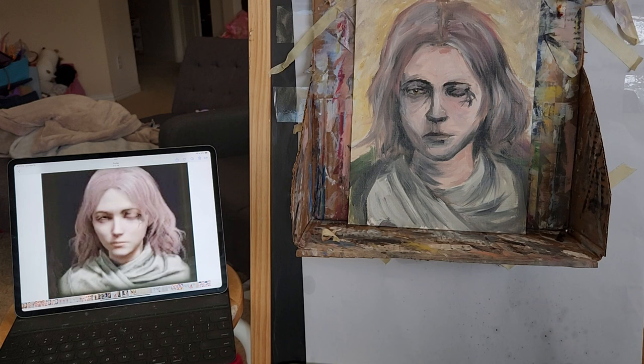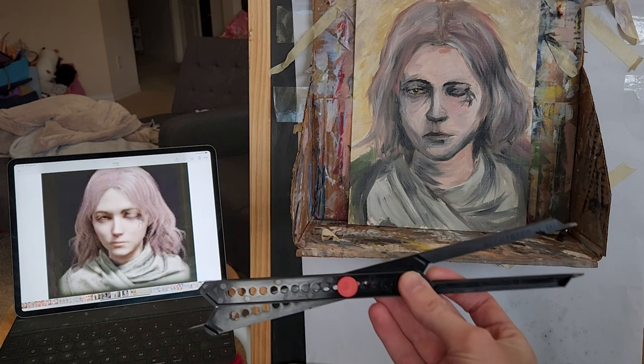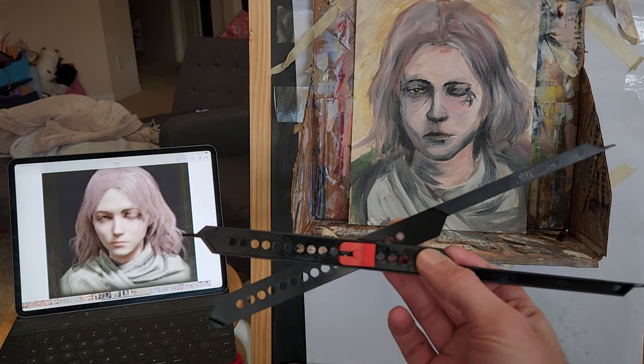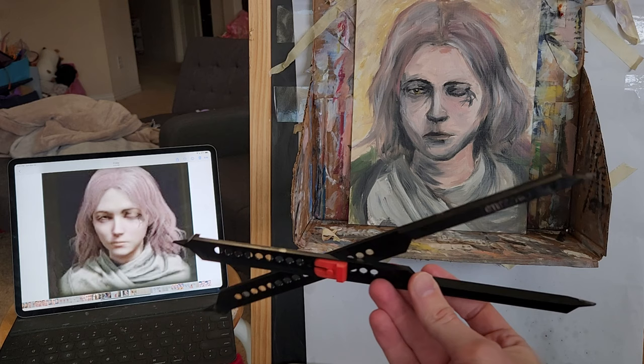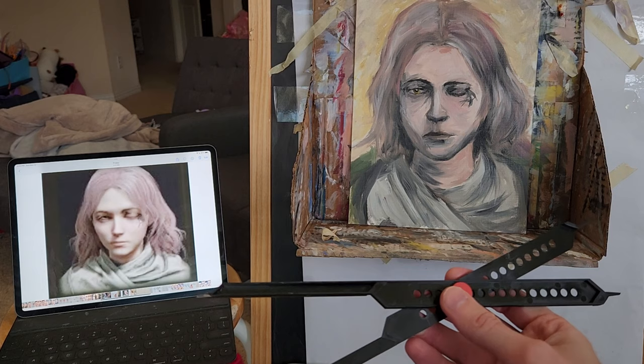This is a video review for a proportional divider, which is a measuring device I recently purchased to help me with proportions for paintings. Previously I've used methods like grids and so forth, but this is superior to those for sure. I'm actually kind of sad that it took so long for me to find out about this. I'll link how I found out about it in the description — I just wanted to show how this works and how you can use it in artwork.